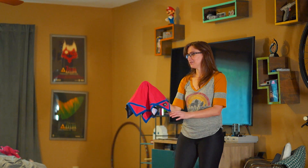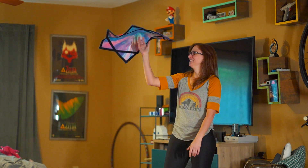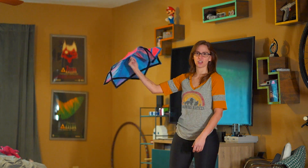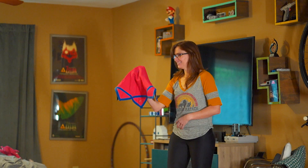If we put blades on this, it would be extra scary. It would be something out of a horror movie. Like if there was a villain that had one of these with blades on it and was just like... Have you ever seen Master of the Flying Guillotine? No. You should. It sounds exactly like what you just described.